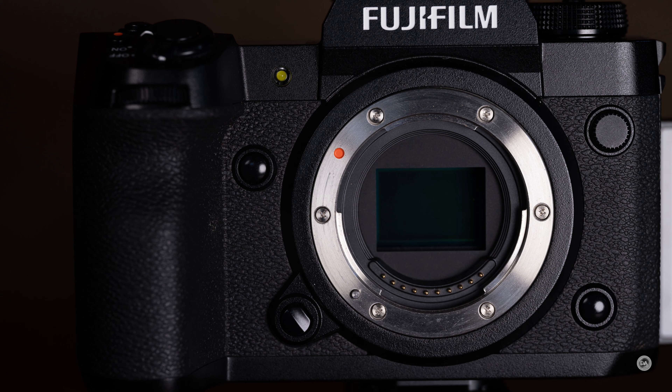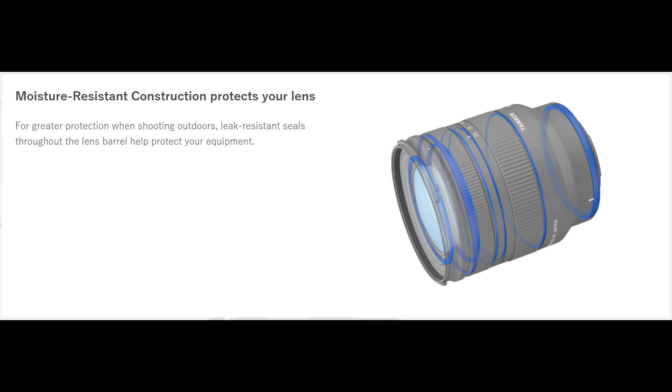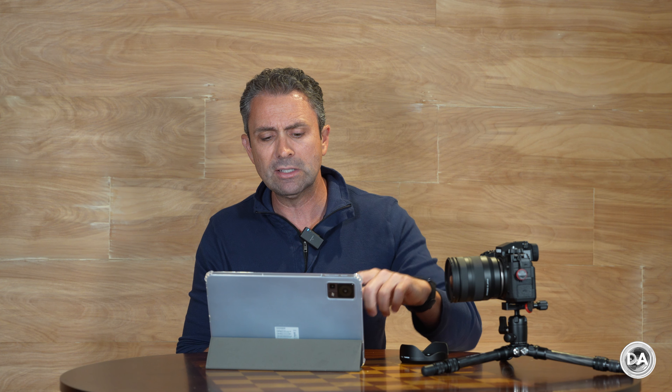The lens barrel has two things: a broader zoom ring and a focus ring. There is a little bit of barrel extension — about an inch — and that extension actually occurs at the 11mm position rather than 20mm, so the fully retracted position is at 20mm. The zoom ring feel is okay but nothing exceptional. The lens does have quality weather sealing starting with a gasket at the lens mount and a total of seven seal points throughout — very welcome for wide angle work in adverse conditions.